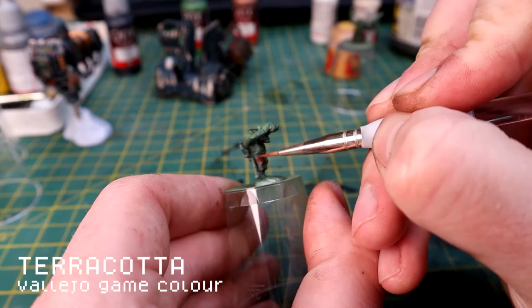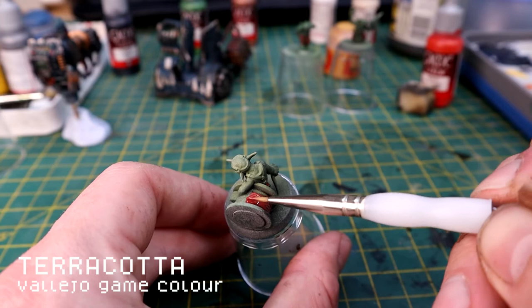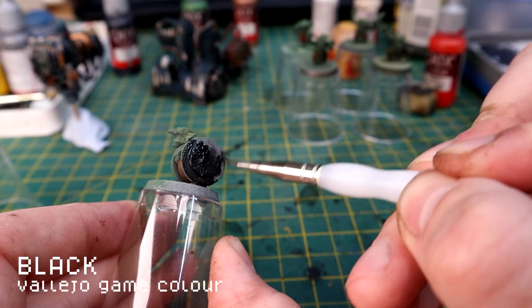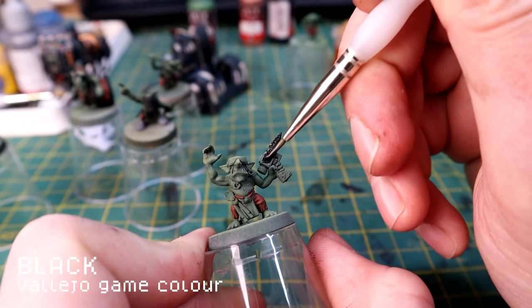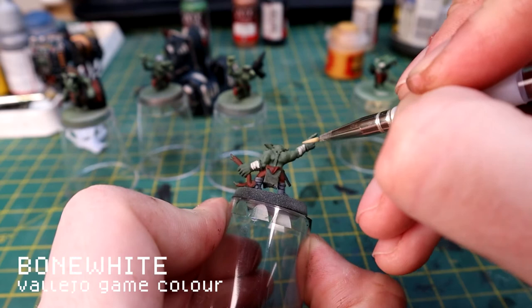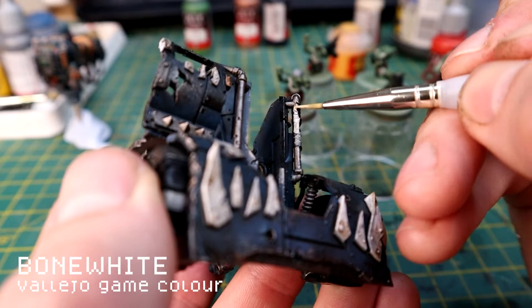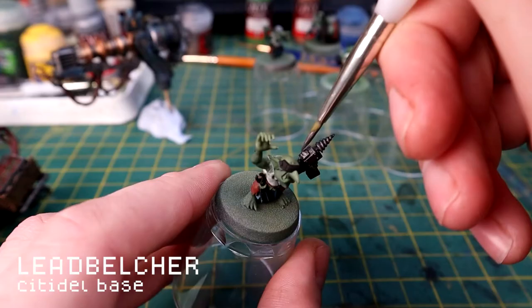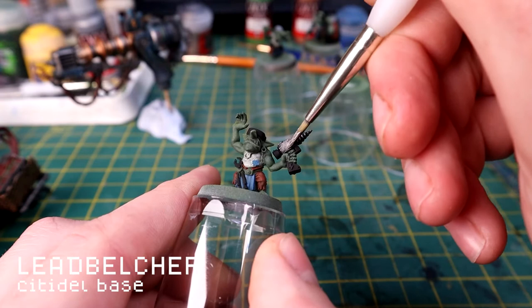I'm using Terracotta for the trousers - it's a nice contrast - and for any cabling. Just make sure you water down your paints. Black for all the metal areas again - this just helps the silver or metallic colors stand out a lot better; it's much more forgiving if you've undercoated in black. Then I'm doing Bone White for the tops, straps, and wrapping on the models. I noticed there's a strap on the gun I missed, so I jumped back to touch that up with Bone White. Then I'm using Lacrymol Blue to pick out some of the details, Iyanden Yellow for the lightning bolts on the battery packs, and Lead Belcher on all the metallic areas.